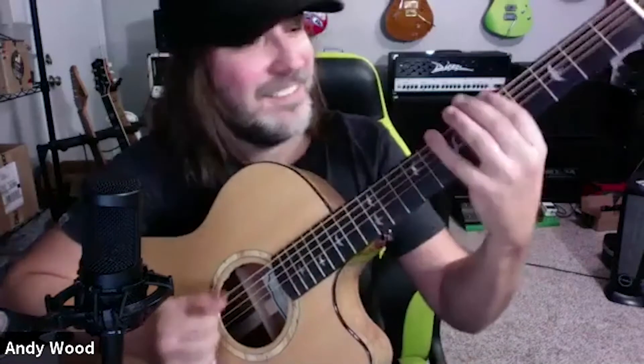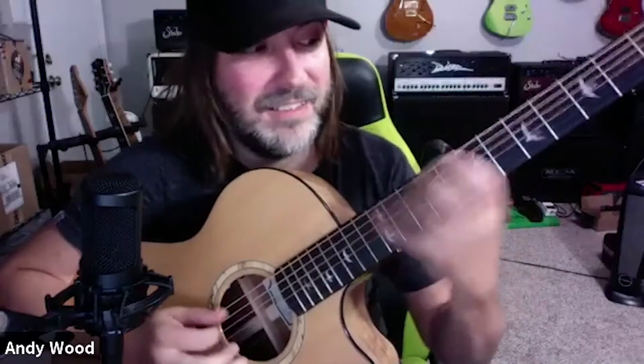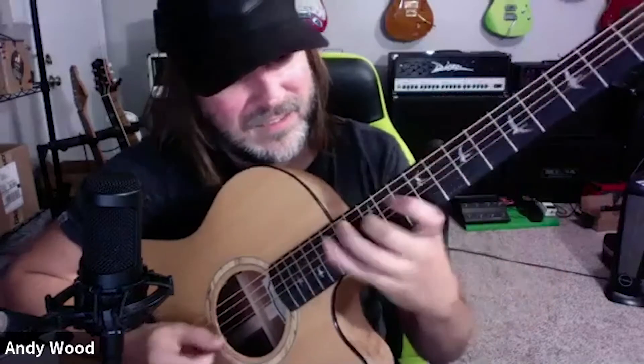Those tricks will help you play things — if you ever wanted to learn the Ralph Macchio part, the Crossroads thing. If you know what I'm talking about, those are tricks that help me play that stuff. I'm playing one, three, five; one, three, five; one, three, five. That's a nice one right there — playing a minor arpeggio, one, minor three, five.